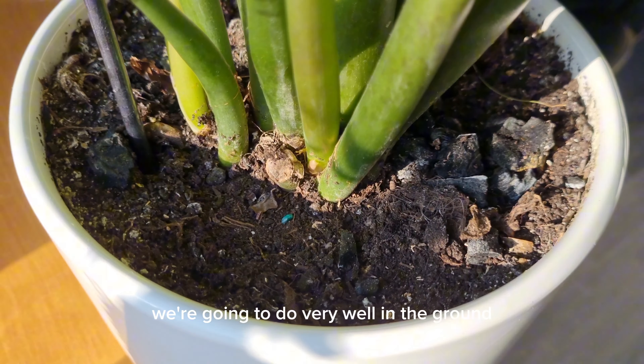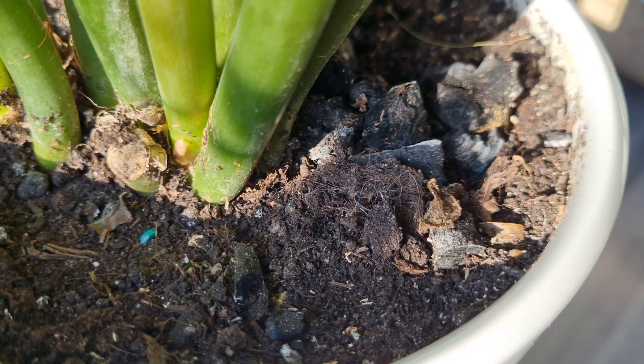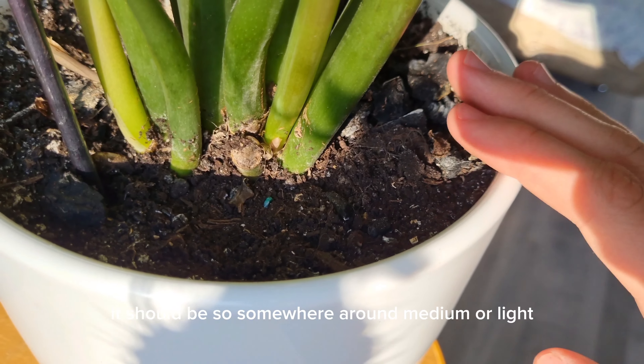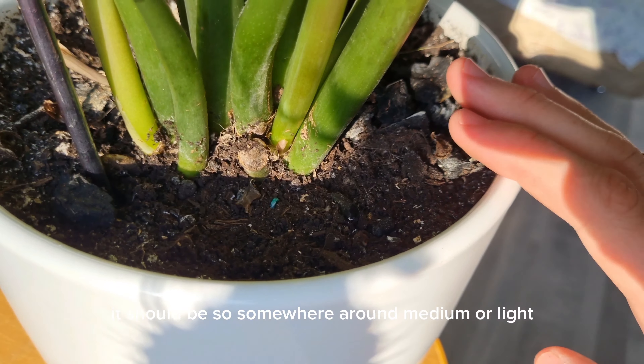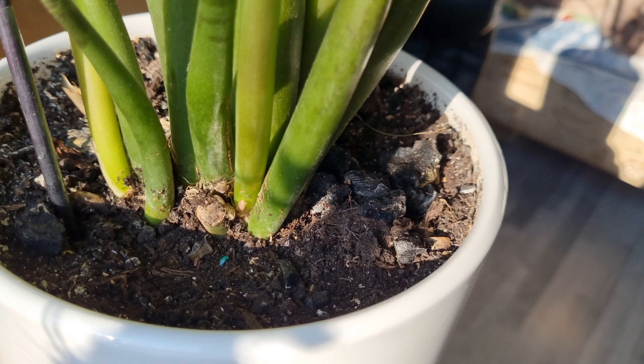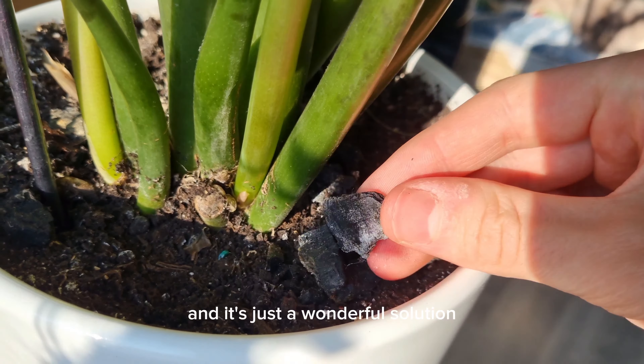For soil, coconut fibers work very well. You can also use some sand, which is quite good. Ordinary earth can be used as well. The soil, importantly, should not be heavy and must not be highly moisture-accumulating. It should be somewhere around medium to light. A super tip that has really boosted this plant for me is adding pieces of charcoal directly to the soil — it's a wonderful solution, downright perfect and ideal for this plant.